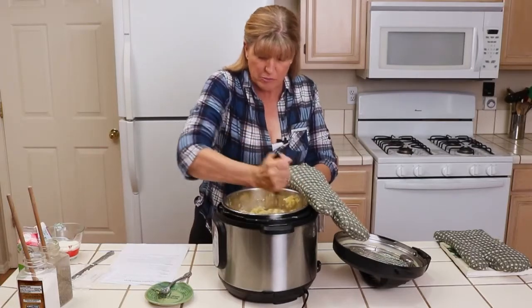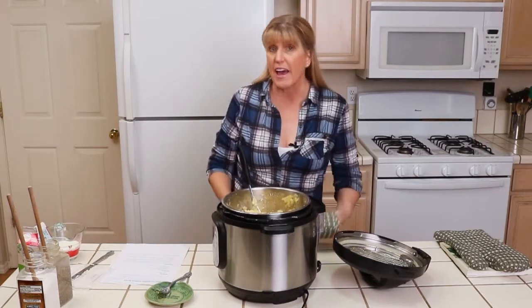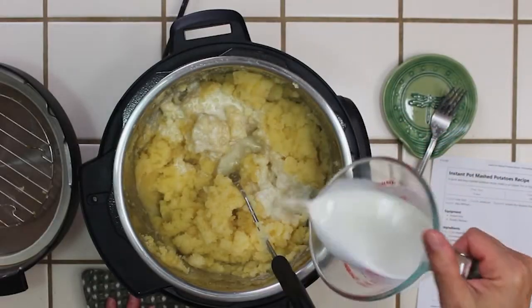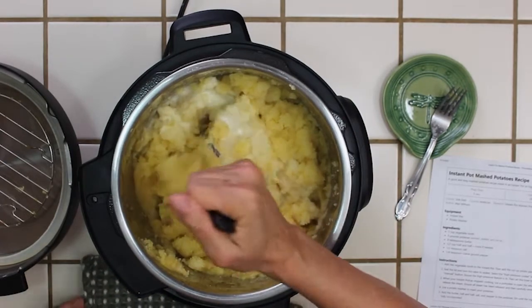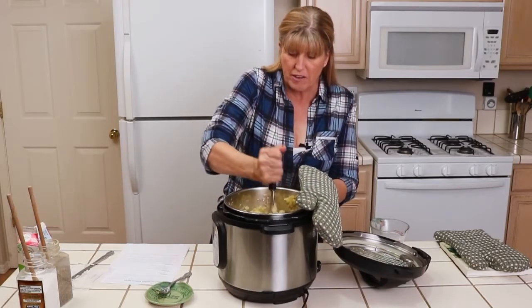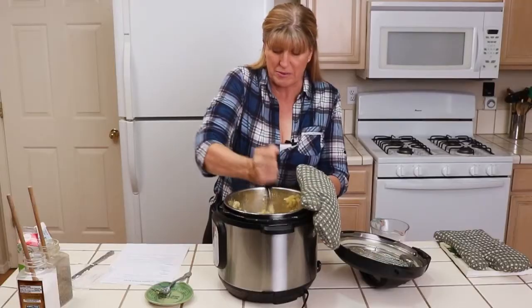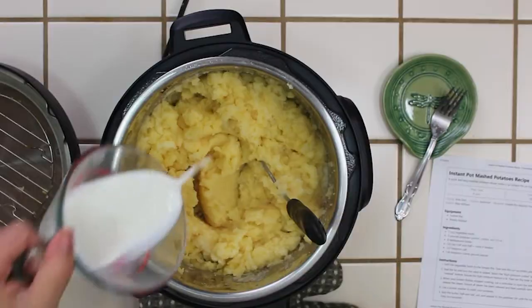Now that the butter is all mixed in, the next thing I'm going to do is add half and half. I have half a cup of half and half and I'm just going to pour a little bit in at a time until I get the right consistency — usually it's just about half a cup, though you might want a little bit more or less. This will make really flavorful mashed potatoes.